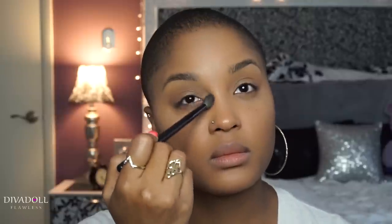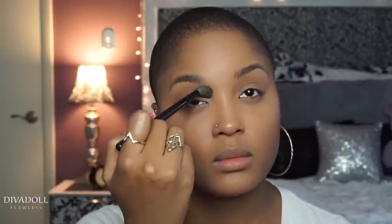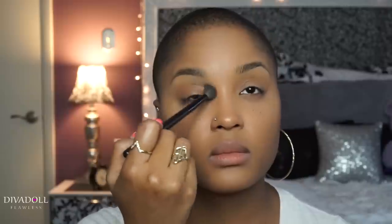For the sake of time, my foundation has already been completed — details will be provided below. The first product we're going to use is the MAC Studio Fix Powder Foundation in shade NW45. I'm going to apply it to the crease of my eye as a transition color, and then bring that same product down the bridge of my nose to act as a nose contour.